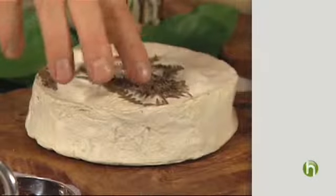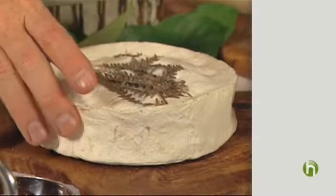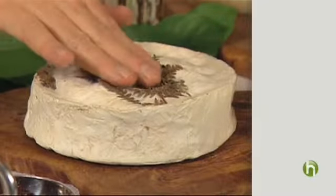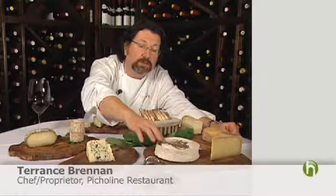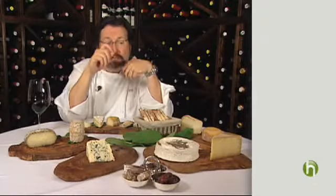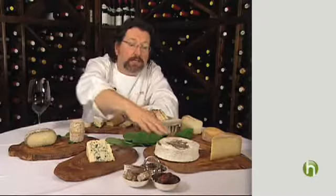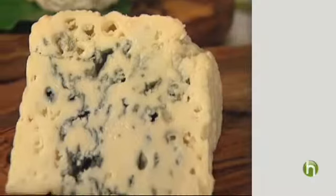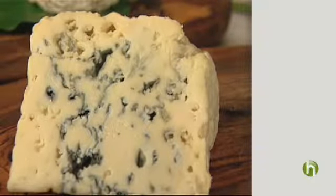Then we're going to have a Fougeru, which is in the bloomy rind family, like Camembert — and everyone knows Brie. This is similar to a Brie but not in the Brie district, but it's very creamy, same texture as a Brie. It has this lovely fern as a garnish. Then we have the great cheese Roquefort. This is a sheep's milk cheese — sometimes blue cheese is made with cow's milk — salty, crumbly. Love this. The classic combination is with Sauternes.